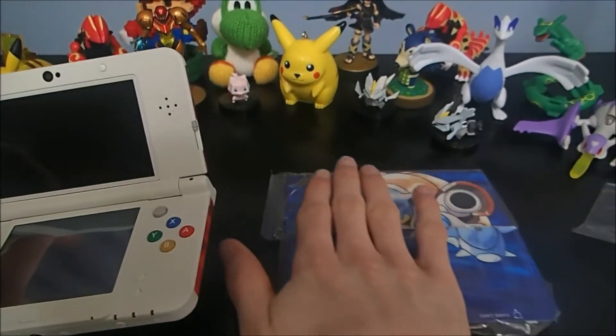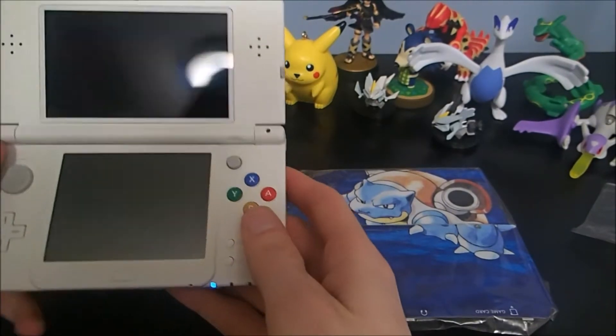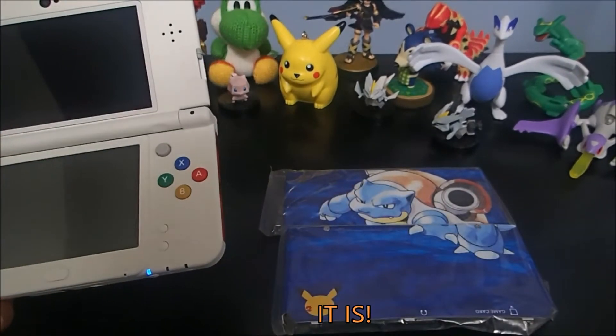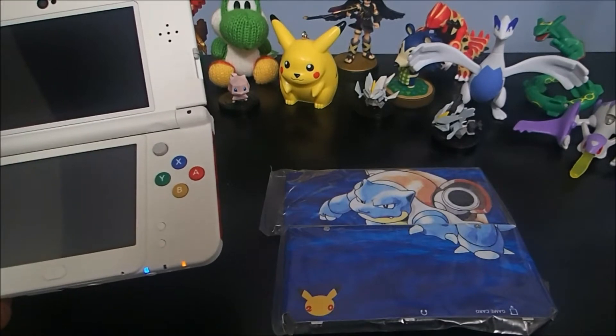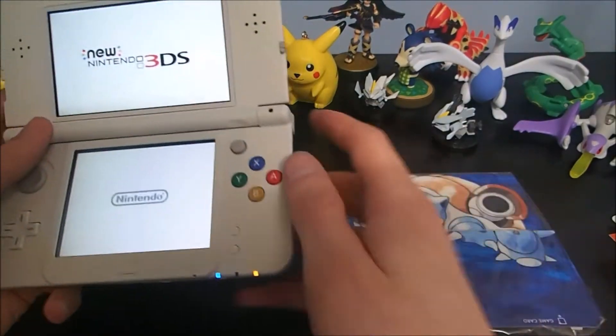Short, sweet, to the point. We got our face plates, we got our 3DS. The game's not pre-installed, so now you know — now I know. Happy Pokemon Day to everyone! Which game are you getting — Red or Blue? Tell me, I want to know.